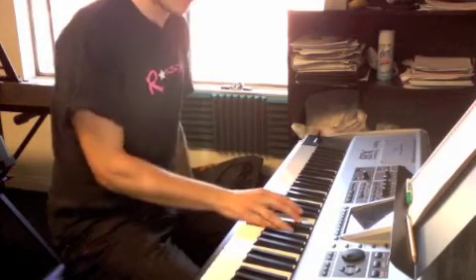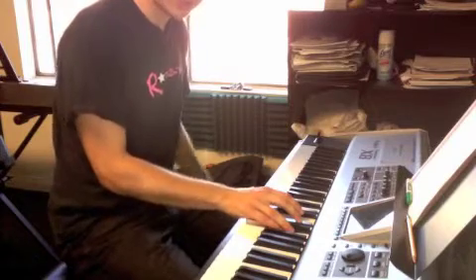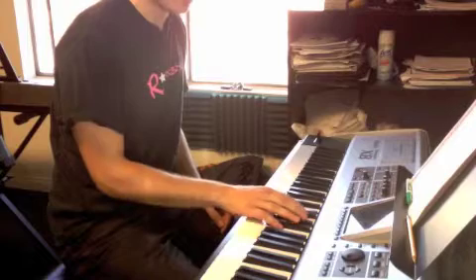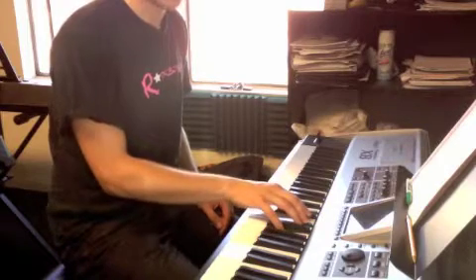Now the second chord, we're going to drop our thumb a half step to A flat — so it's the black key, the middle of the three black keys. A flat, you're going to keep that C sharp, and you're going to keep that E.